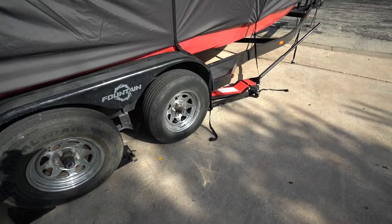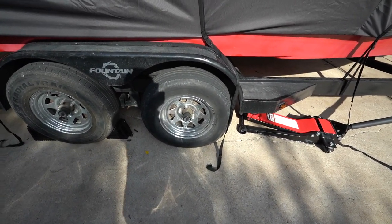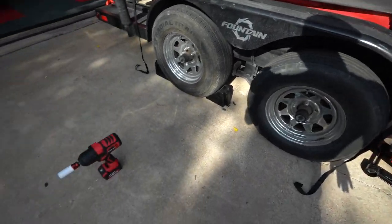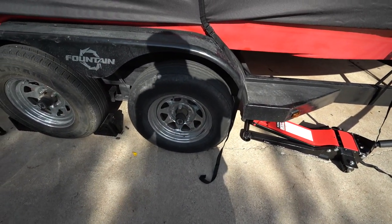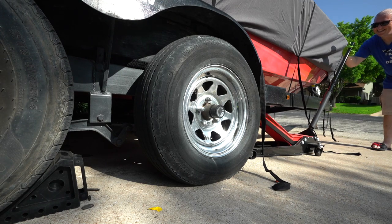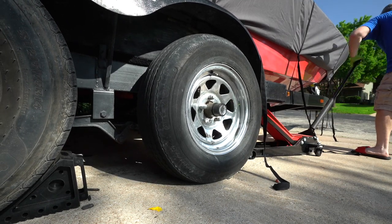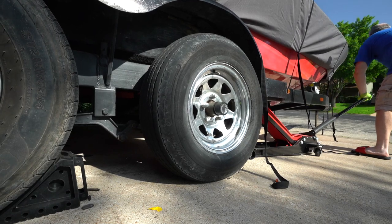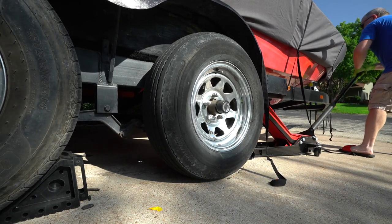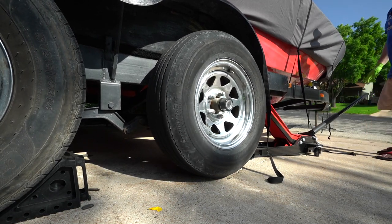These are 2017s — checked on the date code, can't even find it; they're just garbage. We've got the jack out, going to jack up this side and undo the tire because we have to pound out that stud. I already got the other tire off, so I'll remove this tire with the impact gun and get this sucker out of there. This thing makes a lot of creaks and cracks when you're jacking it up — it's kind of nerve-wracking.